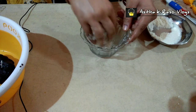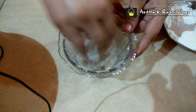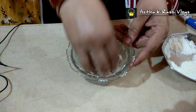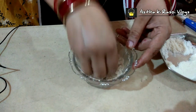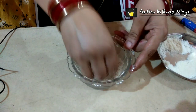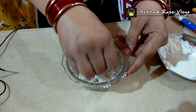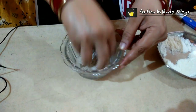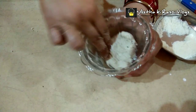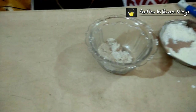How much khobra to add depends on when the mixture binds with the cream. Add enough desiccated coconut until it binds. We will mix it well. See, our mixture is now prepared — this is the mixture we have made from the biscuits.